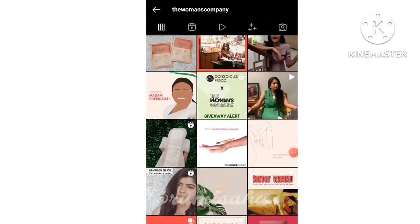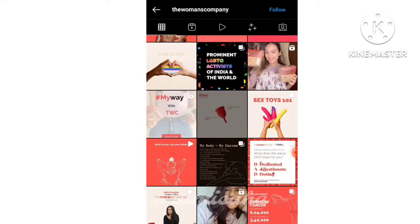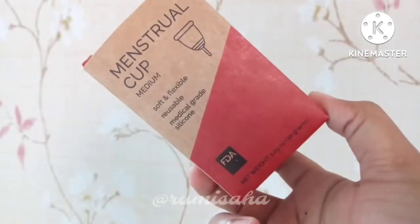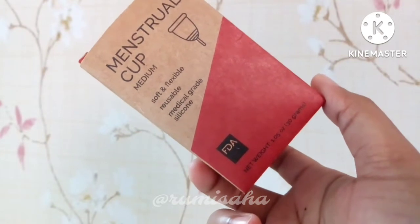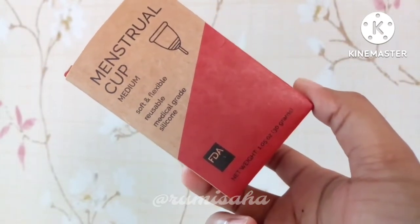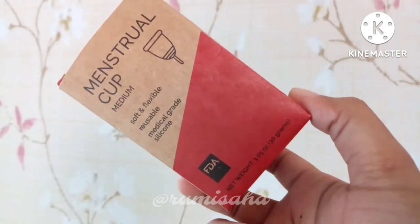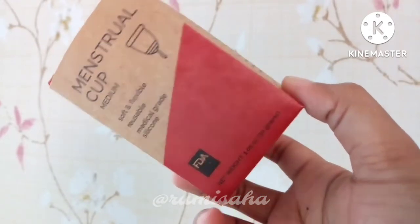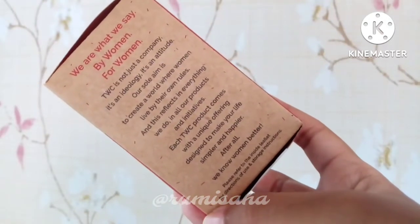The Women's Company is an eco-friendly female hygiene related brand. They have lots of products but I have only the menstrual cup. It came in a cardboard box with reusable and biodegradable paper packaging, which is good. It is size medium, which is not my size obviously. It is soft, flexible, reusable, and made of medical grade silicone.